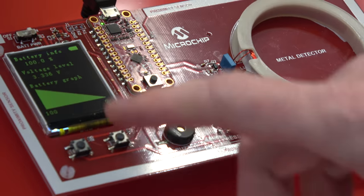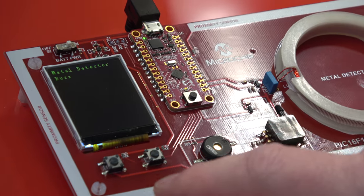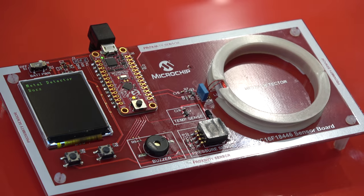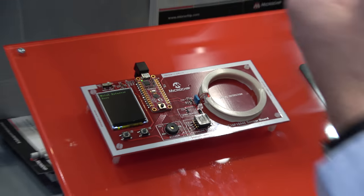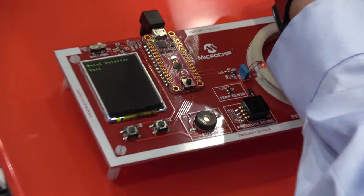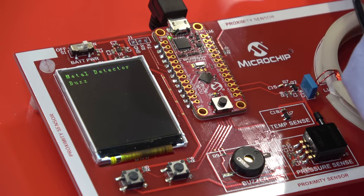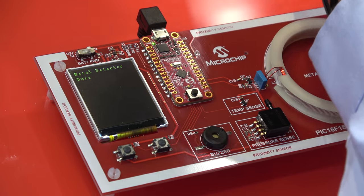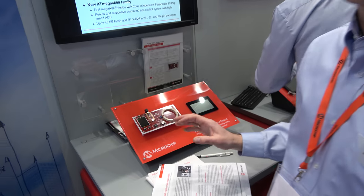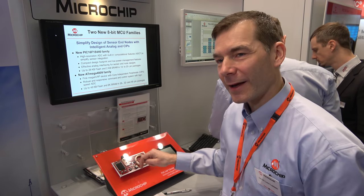We have a battery demo that's not easy to demonstrate. The last thing here is a metal detector. There's a coil which is capable of detecting if I'm approaching. Using my watch, you can see the display starts to react and the beeping frequency increases. All of these things are things you can do with the new analog capabilities — one chip.